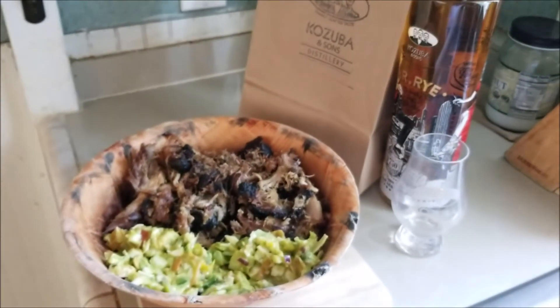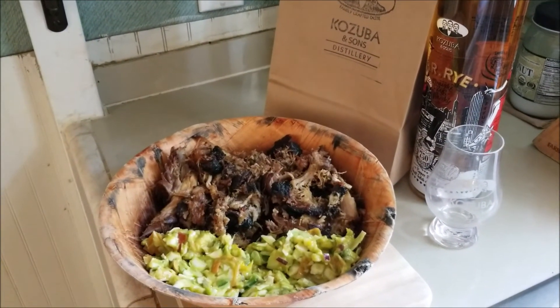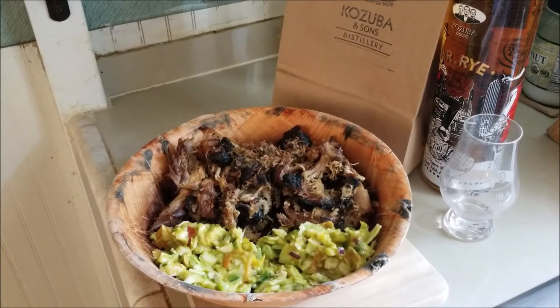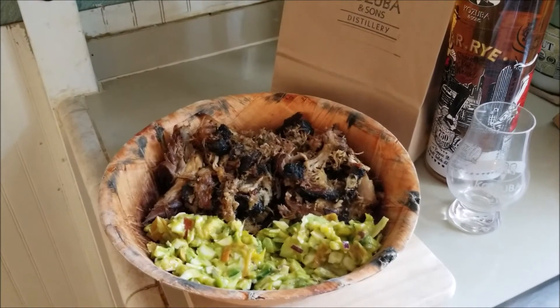Here we go again, guys — the jerk pulled pork. Thank you as always for tuning in. Make sure you hit that subscribe button. Stay well, keep safe, and wash your junk. Until next time, junkies.